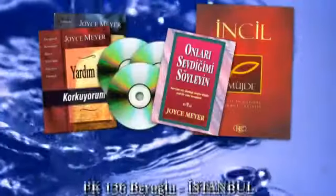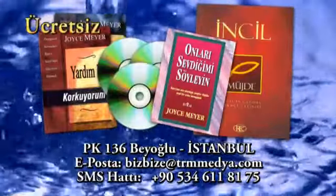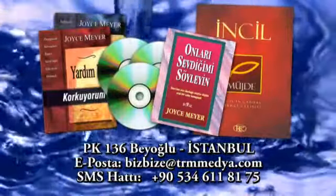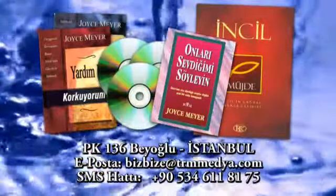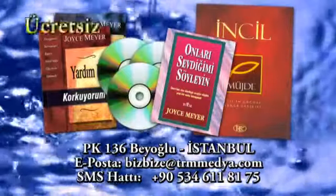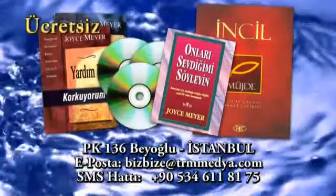Sevgili izleyiciler kısa bir aradan sonra tekrar devam edeceğiz, bizden ayrılmayın. İncil, kitapçıklar, CD'ler ve broşürlerden oluşan ücretsiz bilgi paketini isteyiniz. Posta kutusu 136 Beyoğlu İstanbul. E-posta adresimiz bizbize@trmmedia.com, SMS hattımız 0534-611-8175.